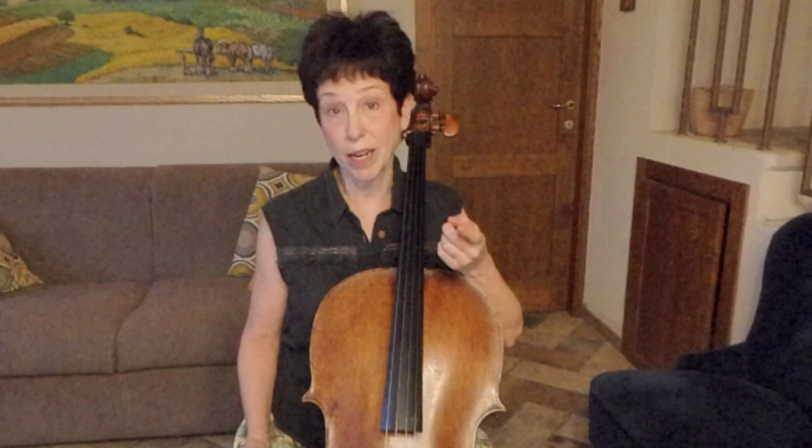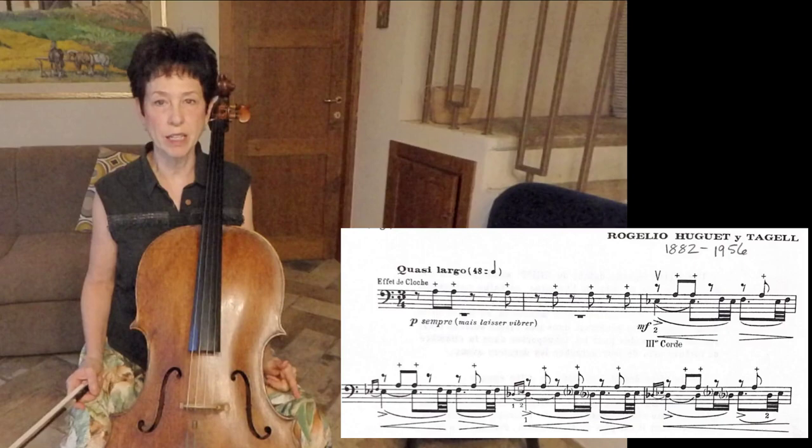All these techniques are mostly found in 20th and 21st century music because they are more contemporary things. But you will find them in solo music, in orchestra music, in various ensemble music. So it's important to know how to recognize them and how to make choices about how to play them.